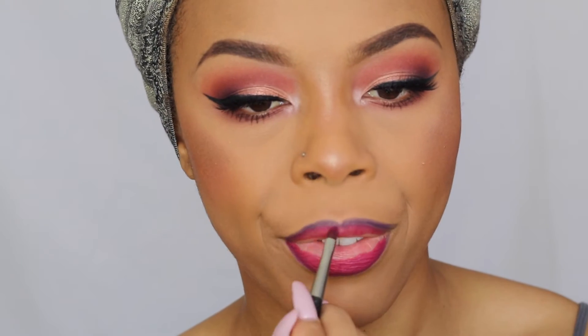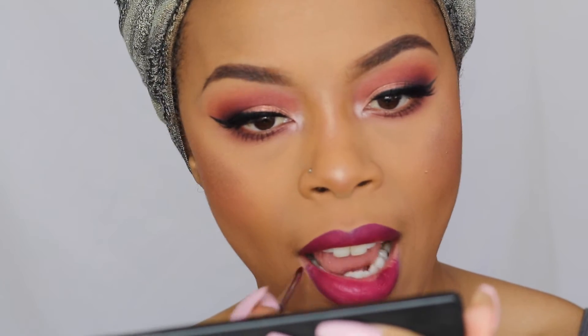For my lips, I'm going to take the NYX Suede Matte Lip Liner in the shade Oh Put It On — it's a deep purple shade and it's really pretty — to line my lips. Next I'm going to take the Anastasia lip palette and mix shades five and ten together to get a pretty wine color, then blend that into the liner to get a nice gradient effect.